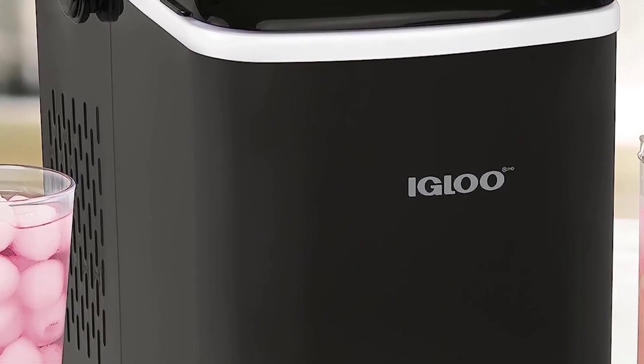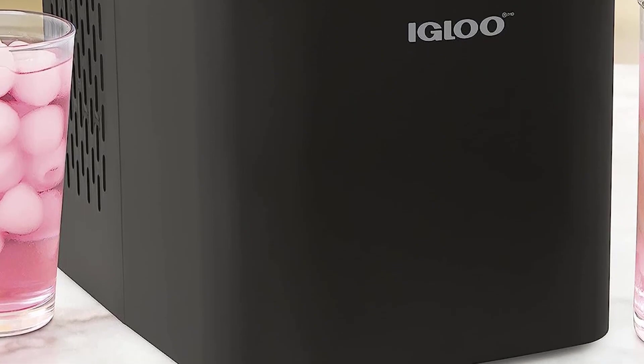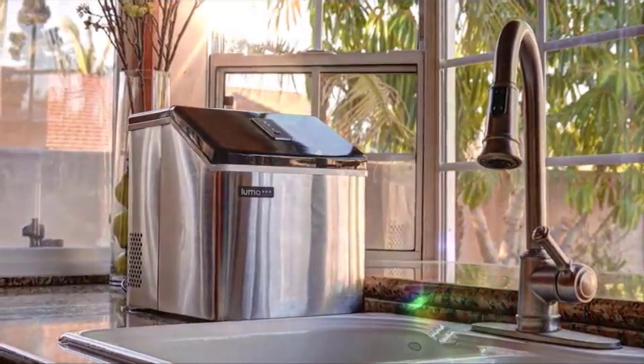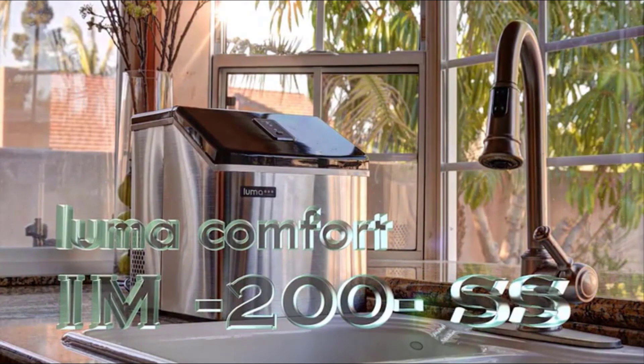Our team of experts tested 15 ice makers in our testing lab in Birmingham, Alabama, evaluating each machine based on water capacity and dimensions of the appliance. In this video, we will discuss the top 5 ice makers on the market. We have made our research and this list reflects our opinion.